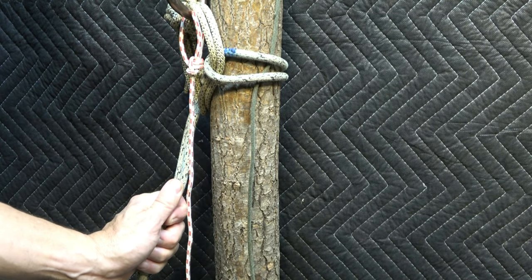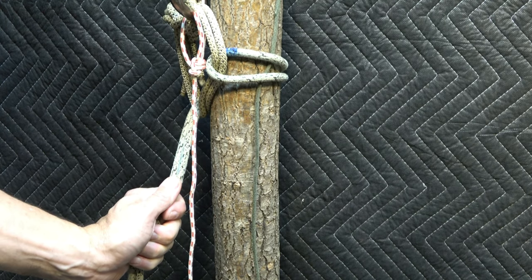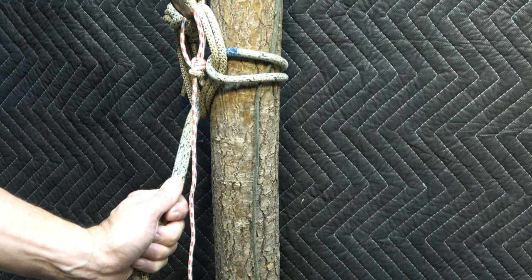As always, everything that you see here on the JRB Tree Climbing channel — I'm sharing what I am doing, but there's a high level of skill involved. I'm going to ask that you carefully and methodically approach using any of these techniques in your own climbing, and that you recognize that you do so at your own risk. Please, first and foremost, stay safe.